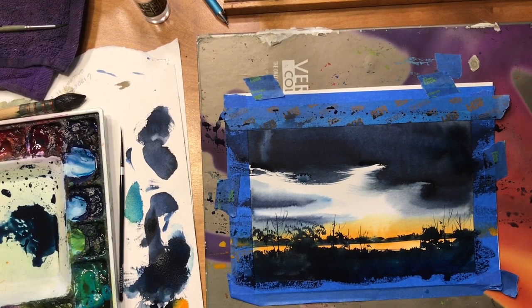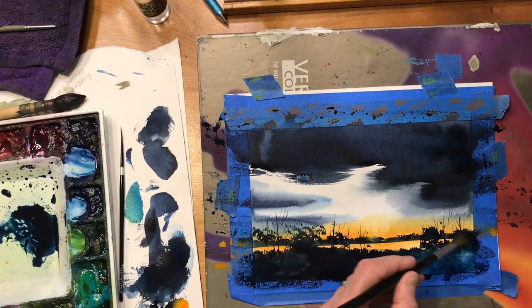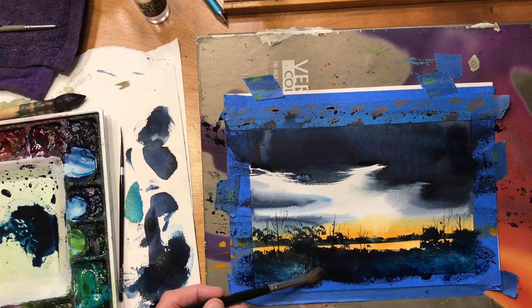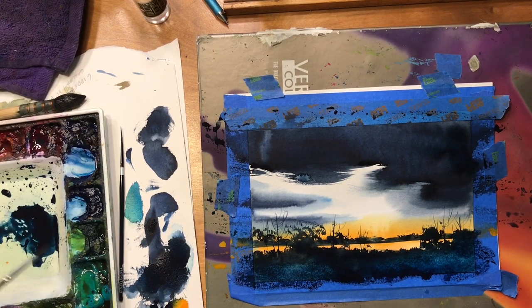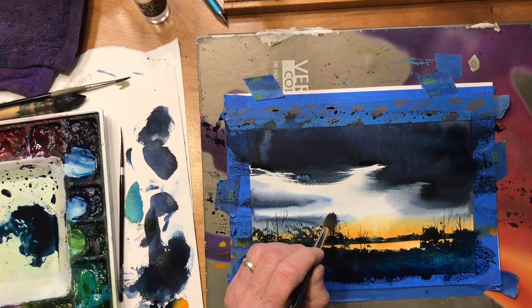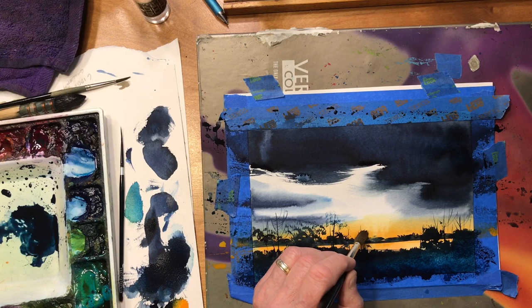I'm not sure if that phthalo blue is showing up enough in here. So what I'm going to do is take some water in my brush and just loosen that up a little bit — that alone pretty much did it right there. Let's try it over here too, just so it doesn't come out as solid black. It's nice to see that variation in there. Just barely touching the paper, just the tip of the brush, just the small end of the hairs.